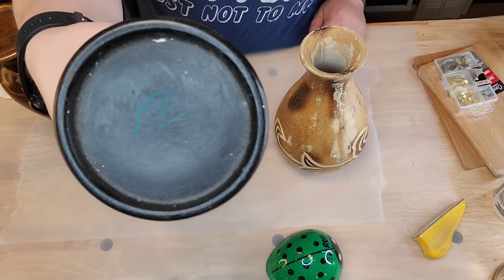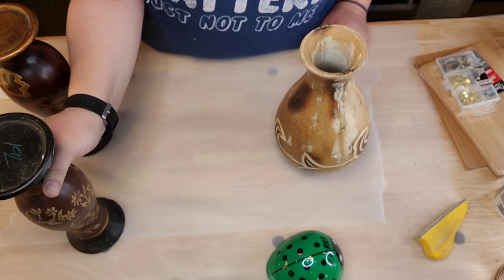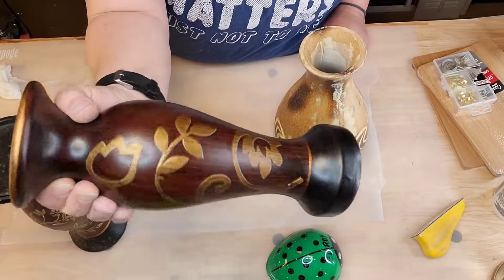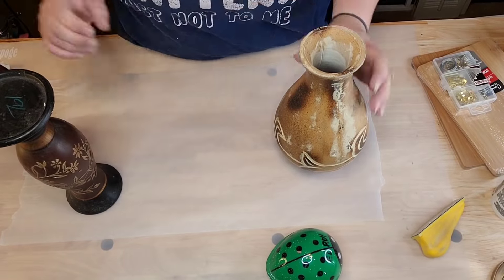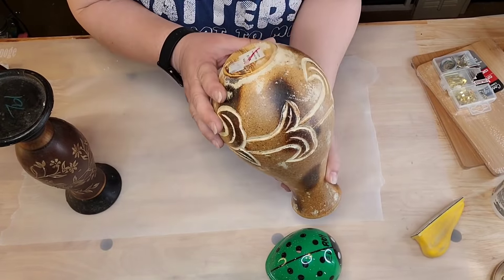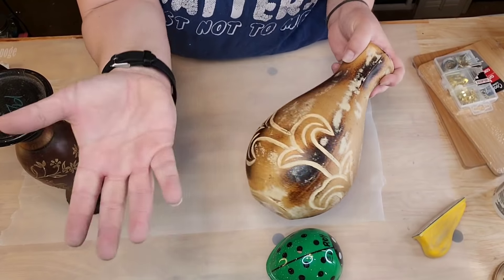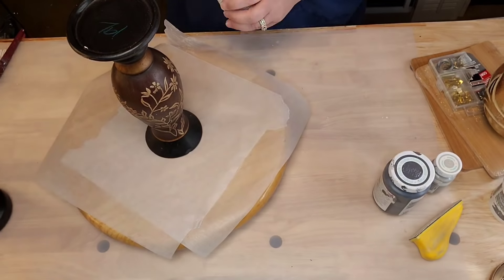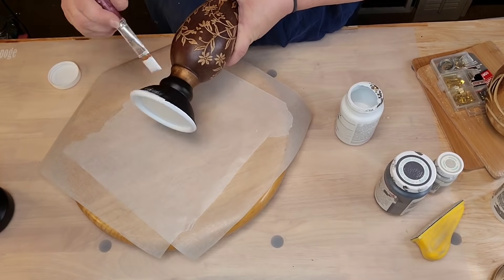I found that piece last year for $1.91 and this year found a similar one for $3.23 — same brand but different. Then I've got this paper-mache almost wooden-kind vase I love — got it at Goodwill. I'm gonna paint them all in Waverly white chalk paint.